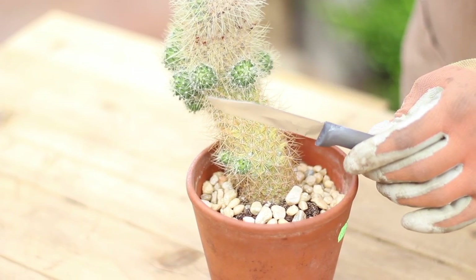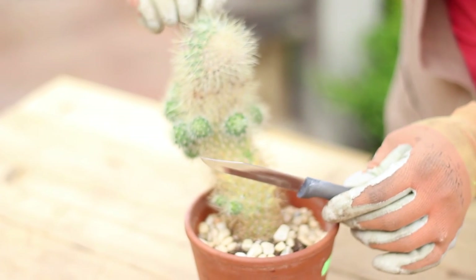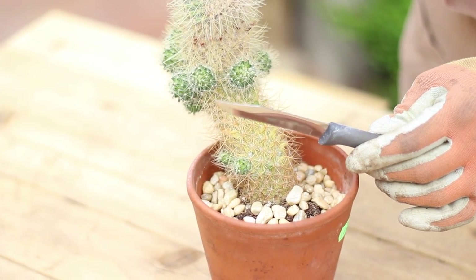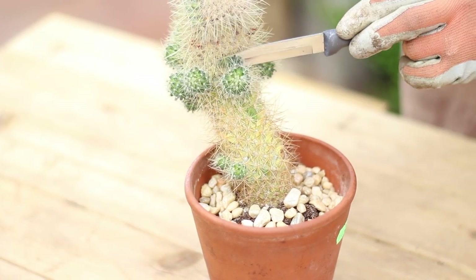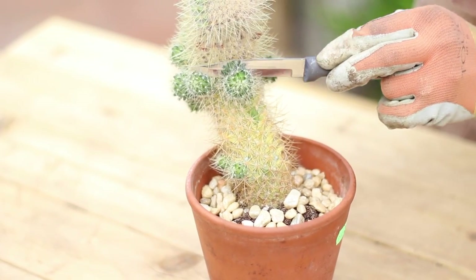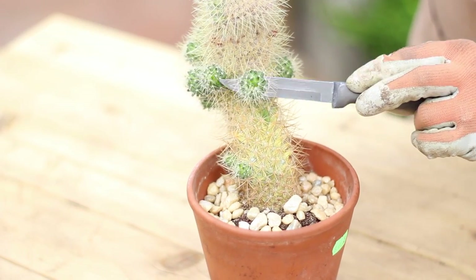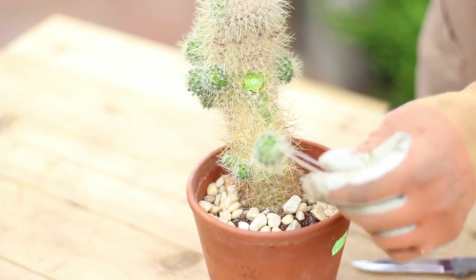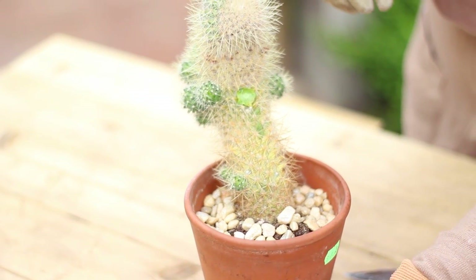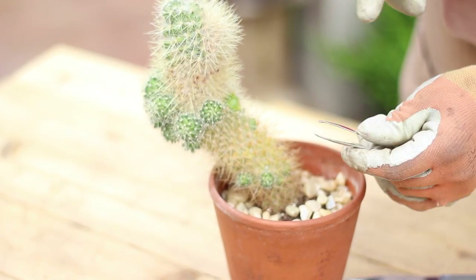To do this you'll need your sharp knife. What I'm going to do is I'm going to find a spot to grab onto the cactus and get a good grip on some of its spines. I'm going to get in there with my knife and I'm just going to make a straight cut. Then I'll use my tweezers to grab that baby off and I'll just set them aside for now. We'll continue to do this with all of these babies.